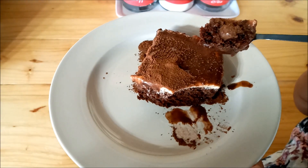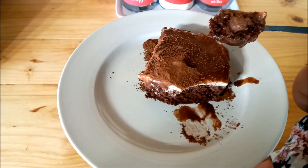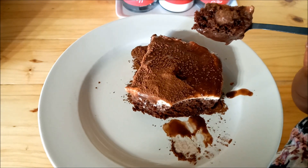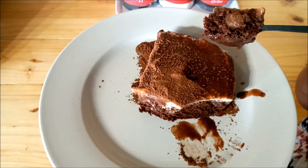Just remember to like the video because I know you like the look of the cake. Leave a comment, and also subscribe. Thank you very much for coming into my kitchen today - that's it from me, bye-bye!